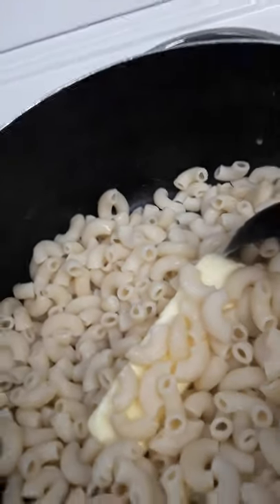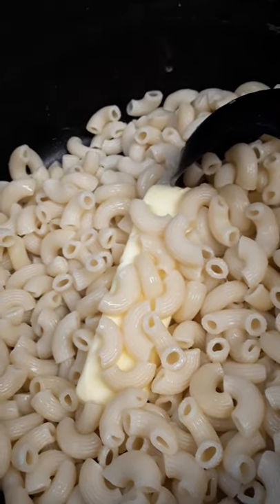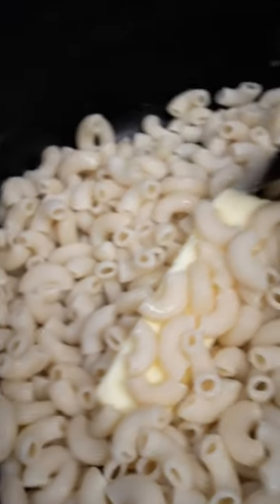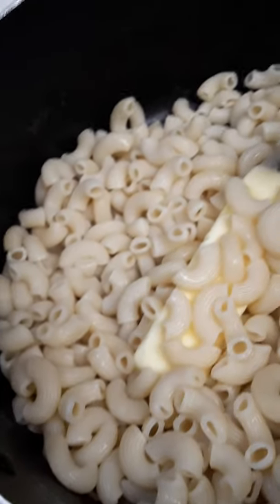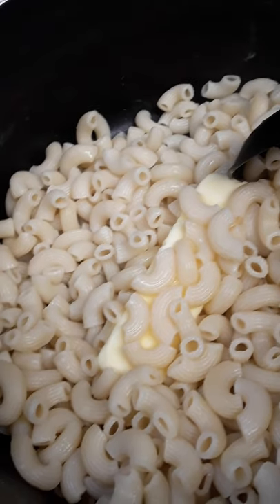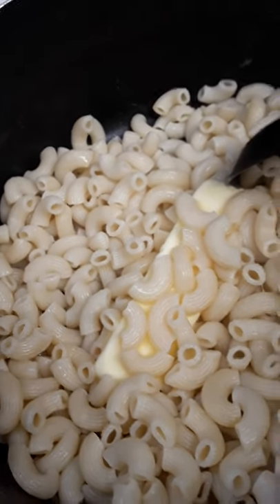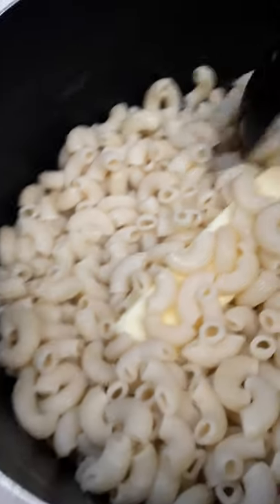Now this is a shortcut — this is not my scratch mac and cheese per se. In a later video I'm going to do scratch mac and cheese and show you how I get down with that. This is actually box mac and cheese — this is Kraft — but I am going to add additional ingredients to give it that scratch taste and feel.